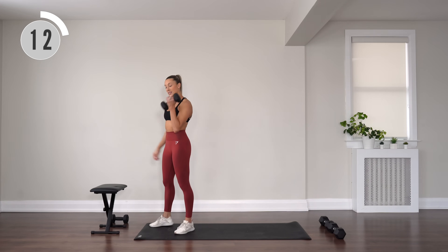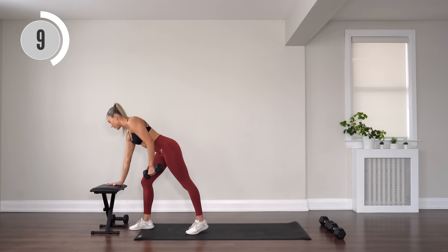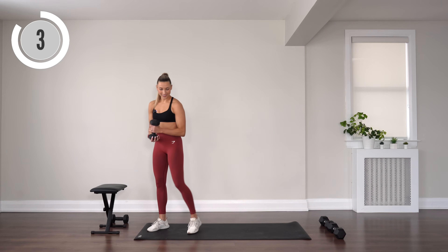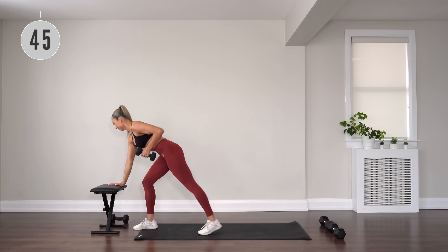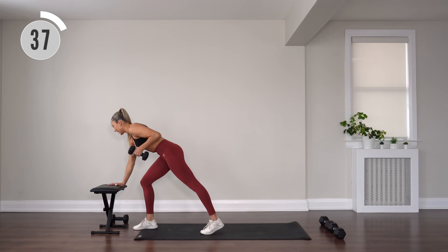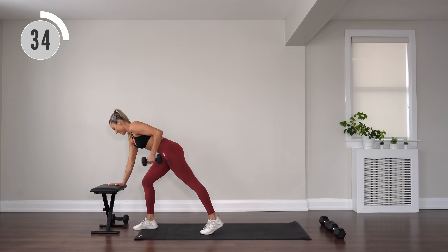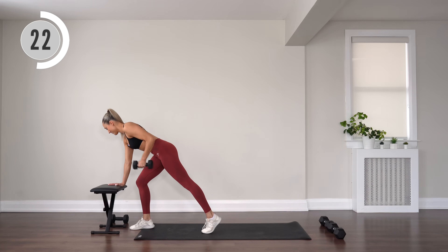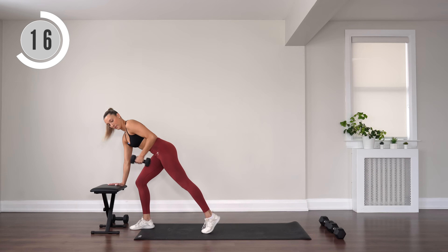Switching sides — dumbbell comes into the left hand. Now your right leg is stepping forward and your right hand is on that bench. Tricep extensions. Rotate at the top, exhale, inhale to bend. Keep pushing.